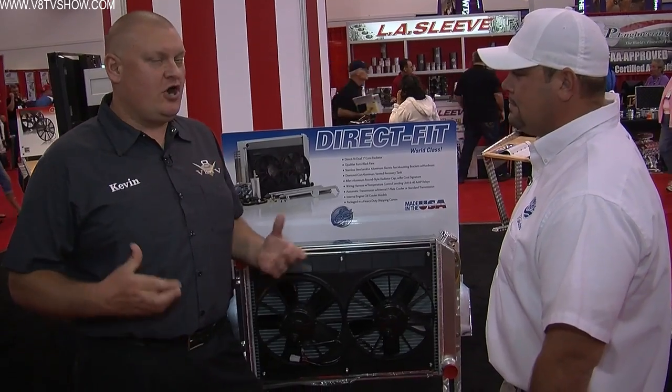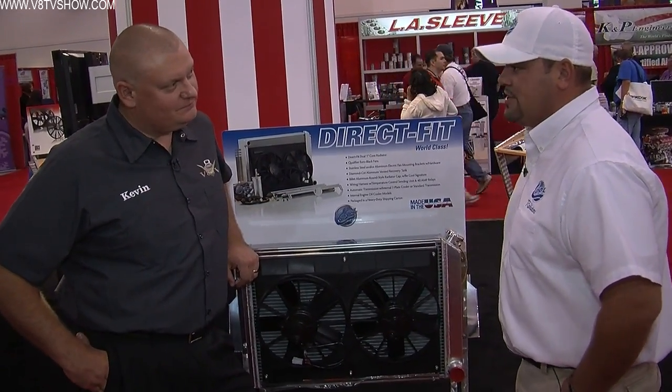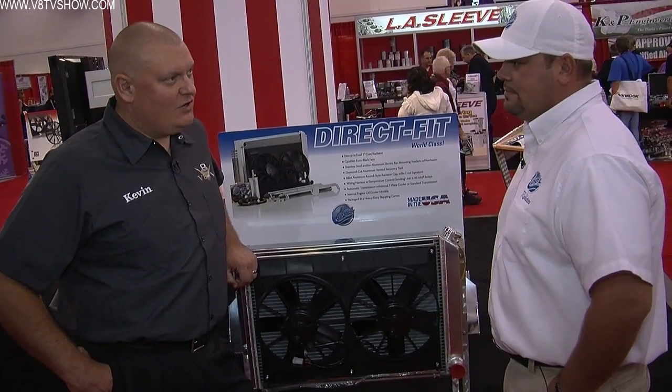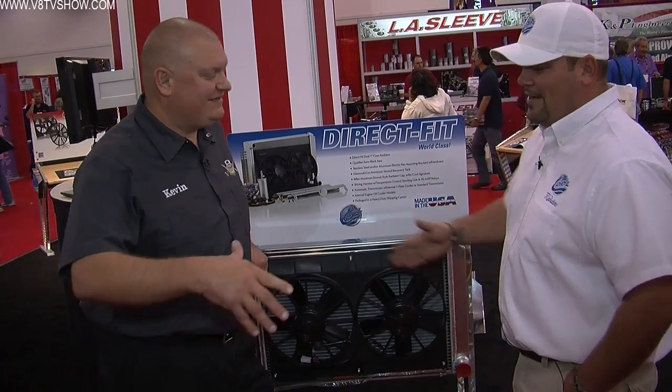We always like putting these things in because when the Be Cool box shows up, you know you're not up for a battle — it's going to go right in. And that's what we pride ourselves on: the fit, the finish, and the performance. Mitch, I really appreciate you taking the time and working with us on our Camaro project. Our pleasure — have a great SEMA!